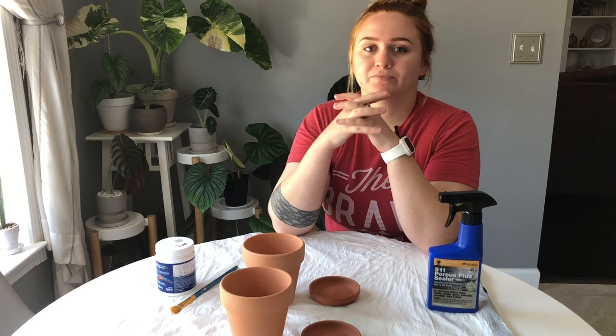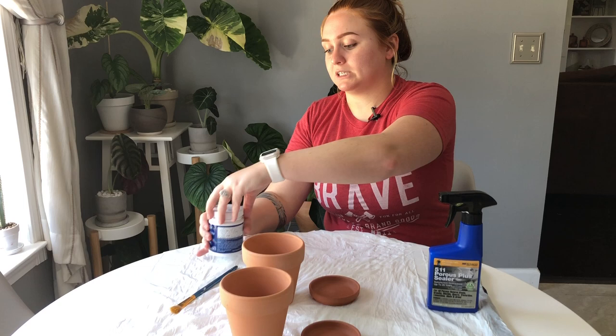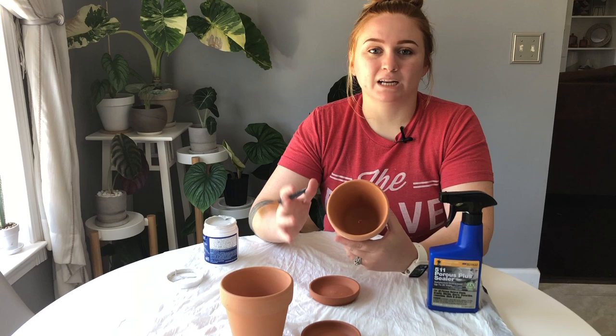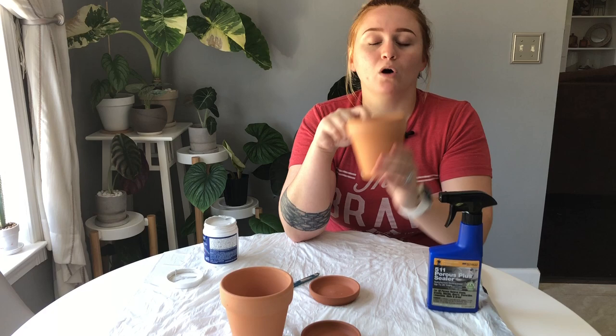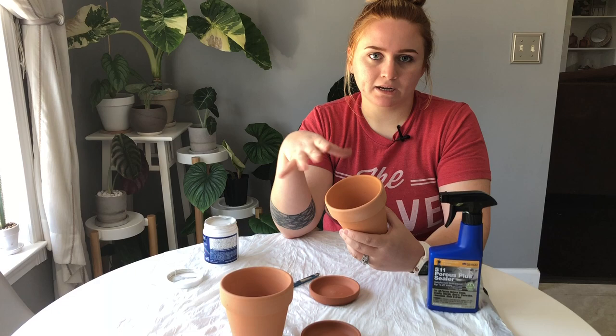First thing we're gonna do is shake or stir our paints depending on the size. Then we're going to start painting our pot. I always recommend starting with the parts you can get away with only one layer — the less visible parts. For me, that's the inside of the pot. I'll only paint the top of the inside that would be visible once soil is in the pot, just to keep it airy and moisture wicking.